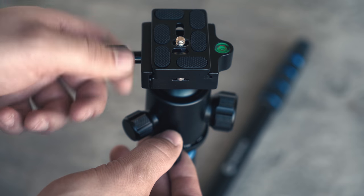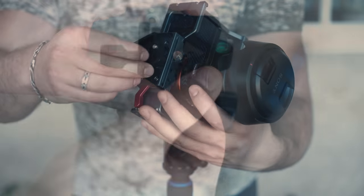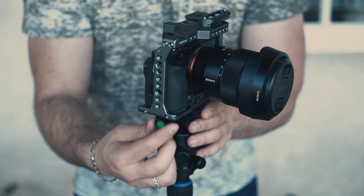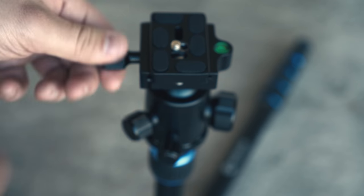The included ball mount comes with an Arca Swiss plate which easily attaches to your camera with the use of a simple screw. The Arca Swiss plate also has rubberized grips so that your camera won't slip.